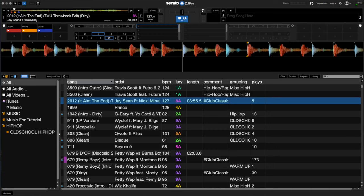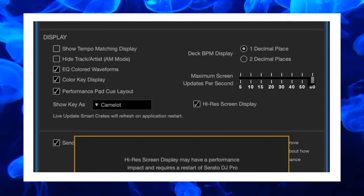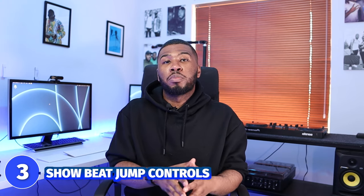Coming in at number 4 is high-res display. I have no idea why anyone would not check this setting. If you turn it off, Serato will look horrible. Check this setting, close Serato, open it up again and it will look incredible. It might use a little more performance on your computer but it's 100% worth it.